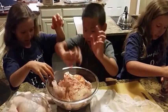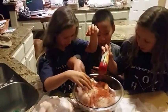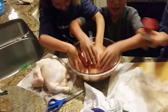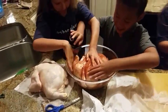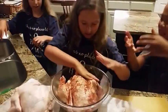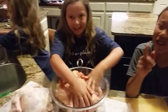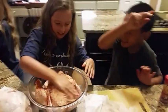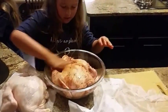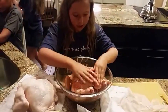Sprinkle some more on the backside. Don't forget the drumsticks — get that leg. That's good enough, smear it all in. This may feel gross but you're going to wash your hands after. Be careful, this is very messy.